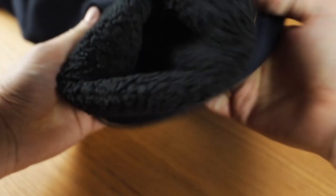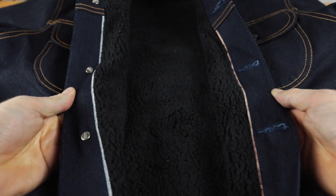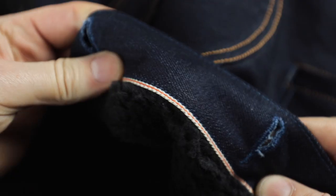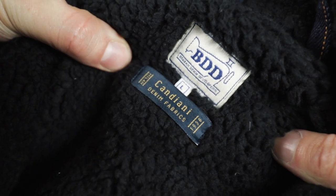If we flip the cuffs up, you can see the Sherpa lining runs all the way down the sleeve — it's not just the body that's lined. When we open up the jacket, you're going to see the only instance of the salvage ID on the jacket. It's got orange on one side and blue on the other. The orange represents the Netherlands, where Benzak is based. And the blue — Azzurro — represents Italy; it represents Candiani, the denim mill that developed and produced this denim. The Sherpa lining is throughout the jacket, including down the sleeves.